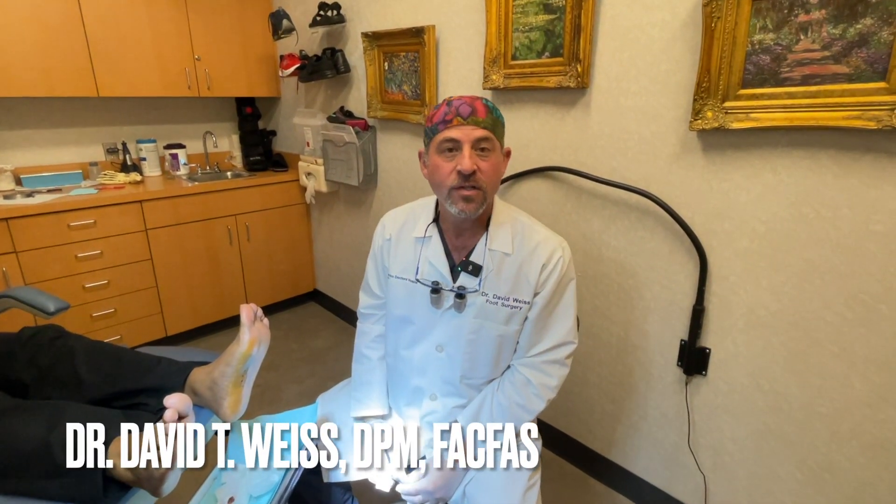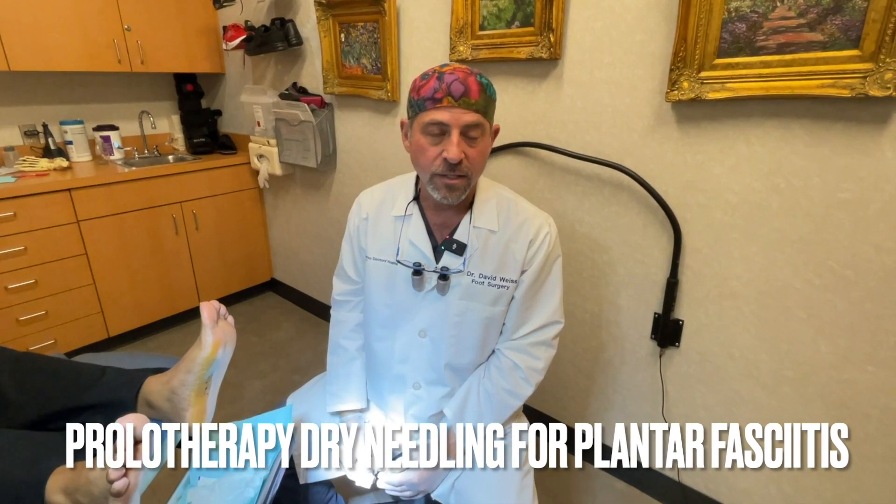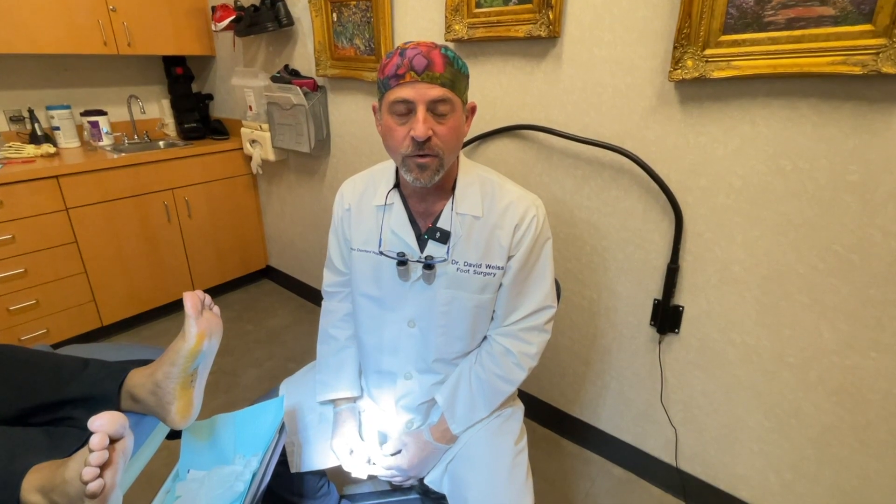Hi, I'm Dr. David Weiss, and today we're going to do some prolotherapy dry needling on a patient with chronic plantar fasciitis that has been terribly painful.